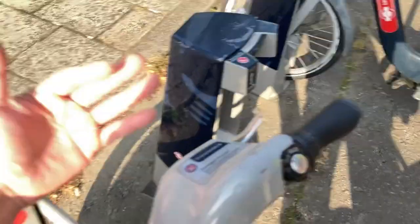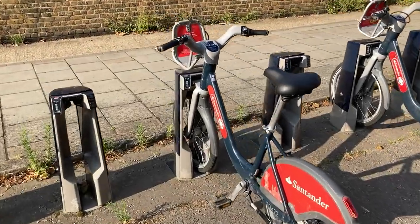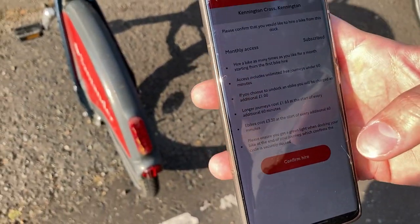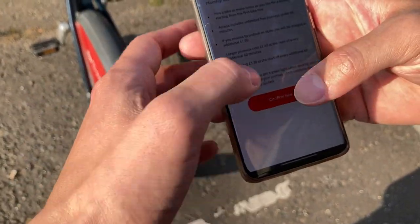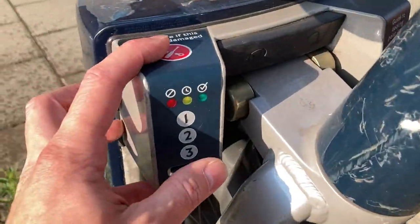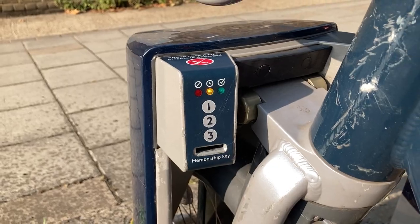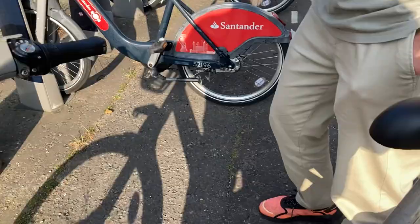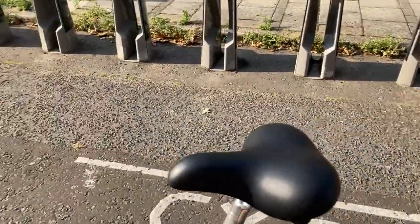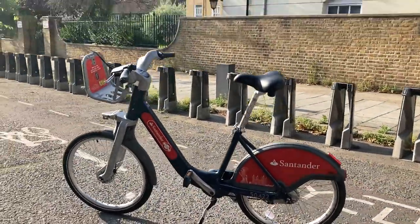I decided I'm taking this bike. You can also adjust the seat height really easily, which is nice. As you can see in the app, I've already selected the bicycle station and there's our code. We're going to enter it right here on the pin pad — it flashes a little noise and there we go, that's the bike!